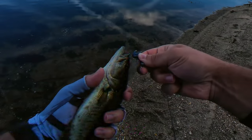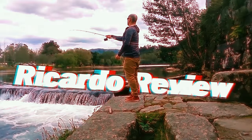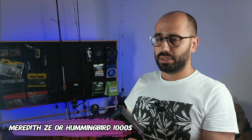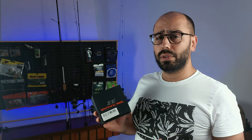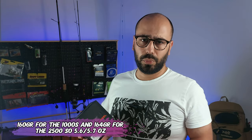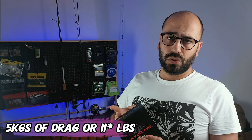Hello everyone, welcome to another unboxing. This is the Meredith ZE, also known as the Hummingbird. It's a body of reel where they put a lot of spools — you have the 1000, 2000, 2000S, 2500, and 2500S. The weight varies around 160 to 164 grams, about 5.6 ounces. They all share the same body, so the same specs for every one of them.